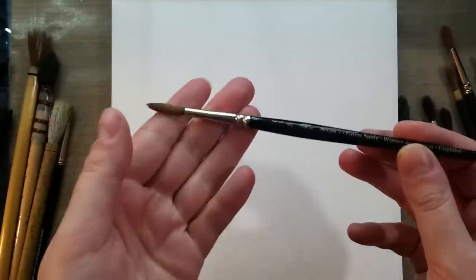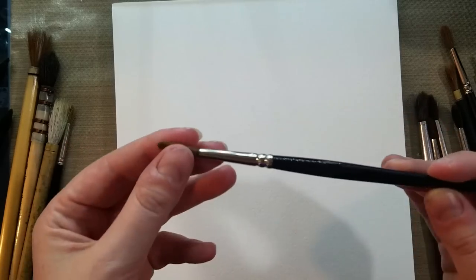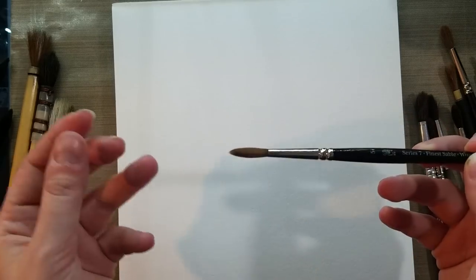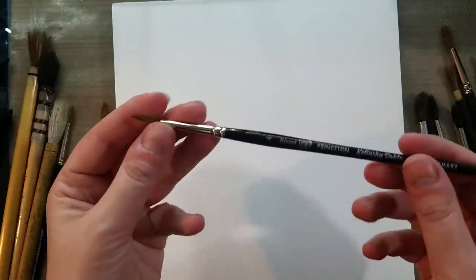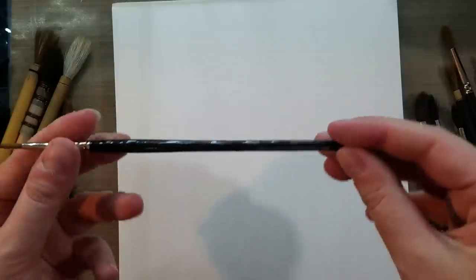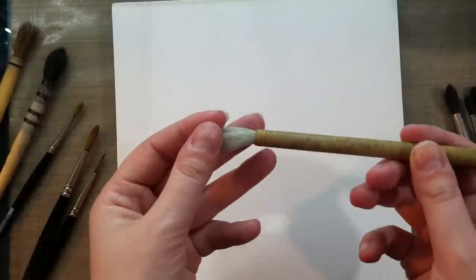Another very popular fiber considered the cream of the crop would be Kolinsky sable. Kolinsky sable fibers are a little bit longer, a little bit smoother, and they tend to come to a point a little bit better. You can get Kolinsky sable through several brands: Creative Mark makes a Kolinsky sable brush, Winsor & Newton makes one, and Princeton makes a pretty decent one. Most of the natural hair brushes in my collection are going to be rounds because I paint watercolor comics.